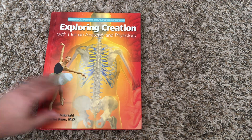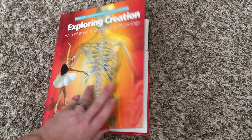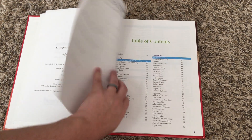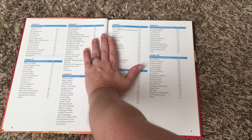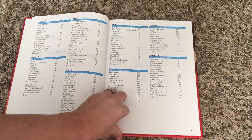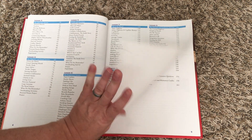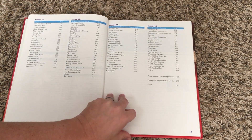I want to look at one of the textbooks so you can get a feel for what a lesson looks like. Here is the human anatomy and physiology textbook. You're going to start out with the table of contents. Each of the courses is about 14 lessons — I think one of them does have 13. So it's 14 lessons with each lesson taking two weeks if you do the two-day-a-week schedule, which they do have a schedule for you in the notebooking journal.